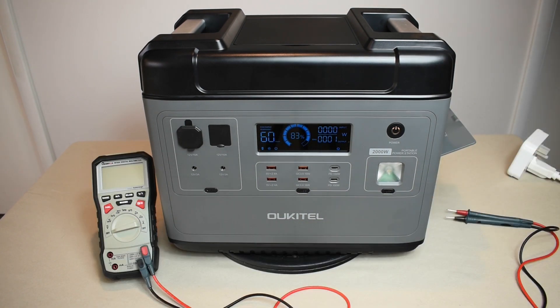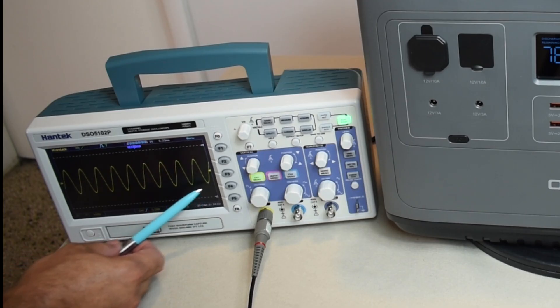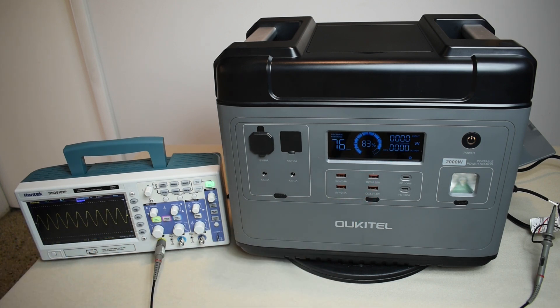Now let's verify the AC output is a true sine wave. With the oscilloscope probe connected to the AC output at 60 Hz, the waveform is clearly a sine wave — confirmed at 60.0000 Hz. Connecting a heavy load — a hair dryer on high — to see the effect on the waveform. The waveform looks fairly stable under load.